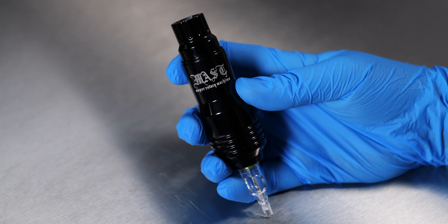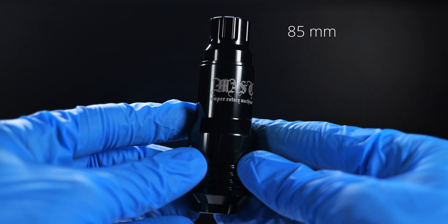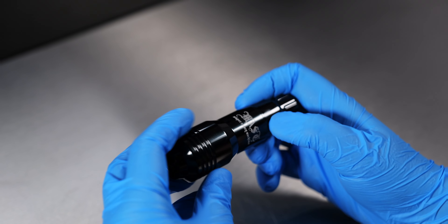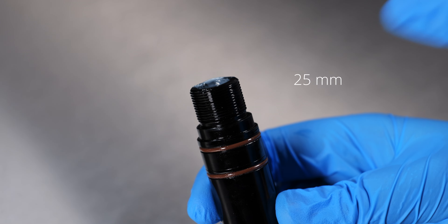This pen style tattoo machine is specifically designed for tattooing on the go, such as at conventions and guest spots. It's small and compact in size, weighing just 105g and measuring 85mm in length. The frame is separate from the outer grip making it easy to clean, and without the outer grip the compact machine has a diameter of just 25mm.